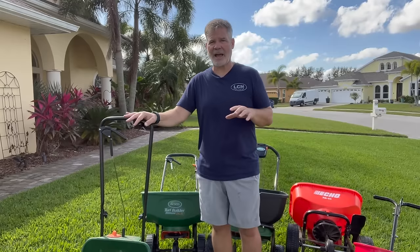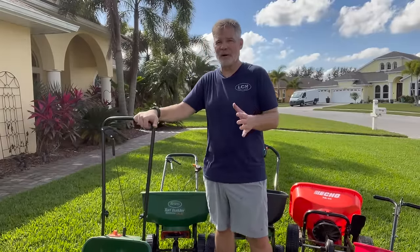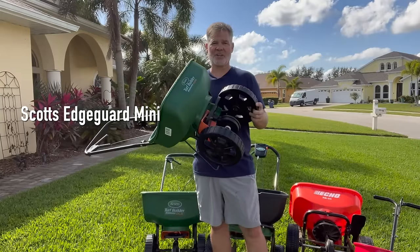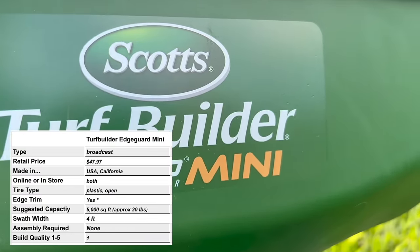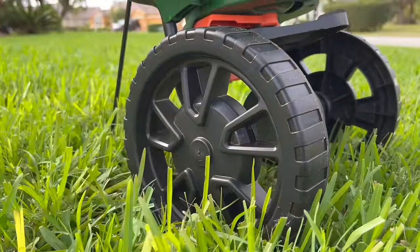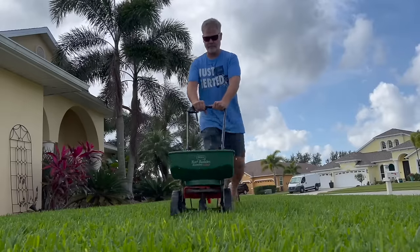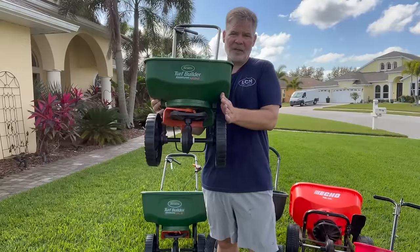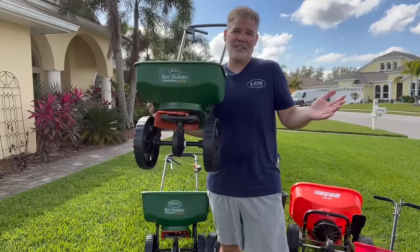When I say cheap out, I'm not talking about the actual cost of the spreaders, because in my opinion all of these are a little bit overpriced for what they are. That brings me to the first spreader we're going to look at — the Scott's Edgeguard Mini. This is one I'm going to recommend 100% against completely. It's $47 and it barely gets the job done. I have thick St. Augustine grass and it's kind of difficult to push this little thing through it when it's got some weight to it. The wheels are hollow cheap plastic and they're inside the bucket width, which makes it a little wonky balance-wise and easy to tip over.